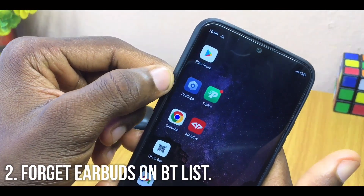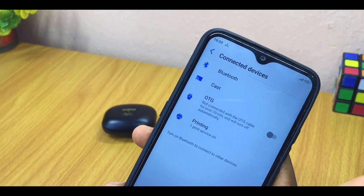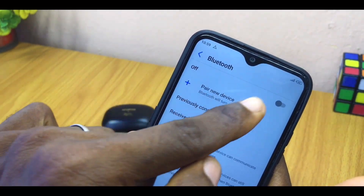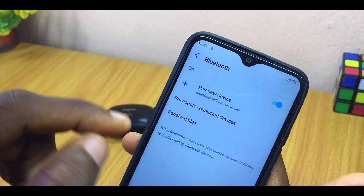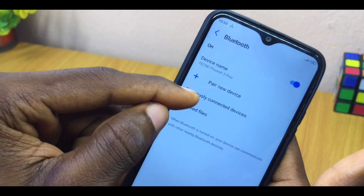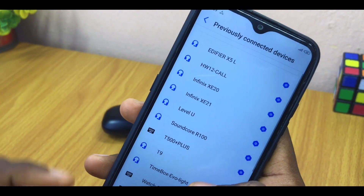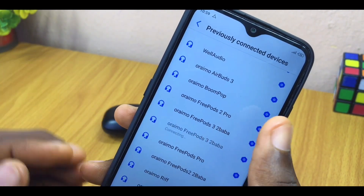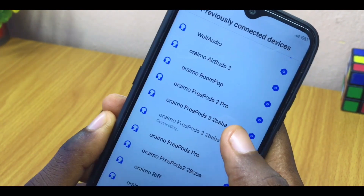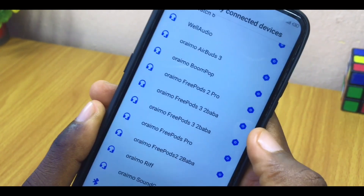Go to Settings on your mobile phone, then go to Connected Devices, select the Bluetooth option, and toggle on your Bluetooth. Once you do that, it will switch on your Bluetooth. Under that, go to the option that says 'Previously Connected Devices' and select it. You are going to see the Bluetooth devices you have connected in the past. Search for your Oraimo AirBuds in that list.